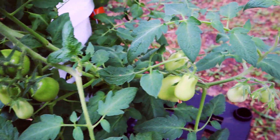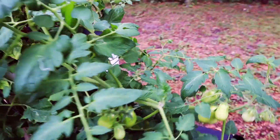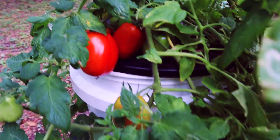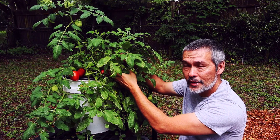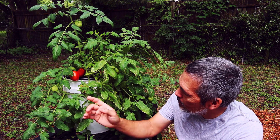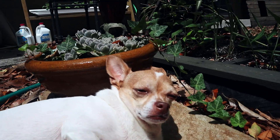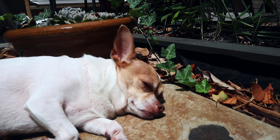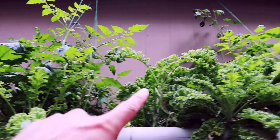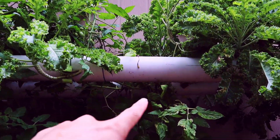We let these go pretty much without any care — we just kept them filled up between halfway and three-quarters. We let these guys hang out in the NFT system with the rest of our greens and let these droop down below because there really wasn't room up on top.